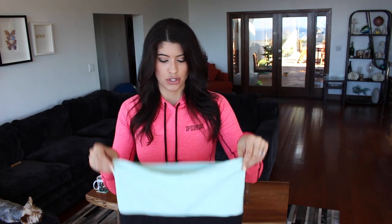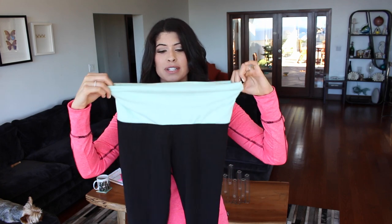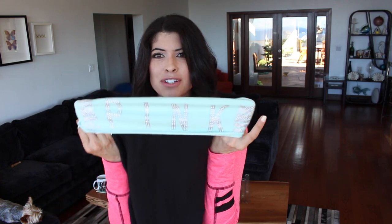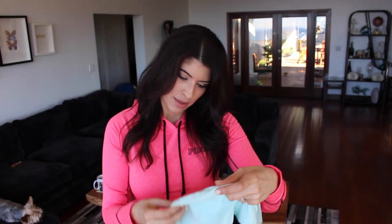So why do Pink pants not give you muffin top? Here's why. You have the waistband and it can fold down — you can fold it down as little or as much as you want. Because of this, you don't have the muffin top because you essentially fold it down to right where it hits perfectly on your hips.